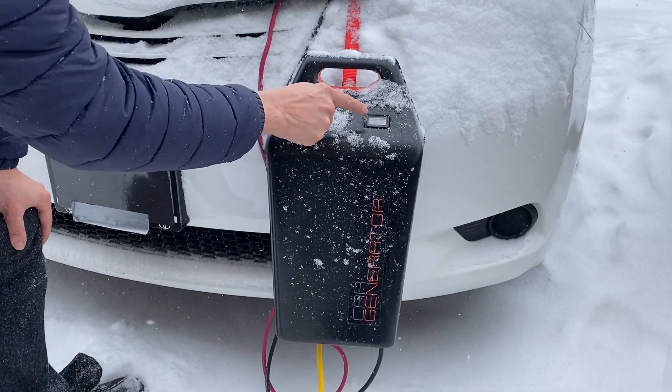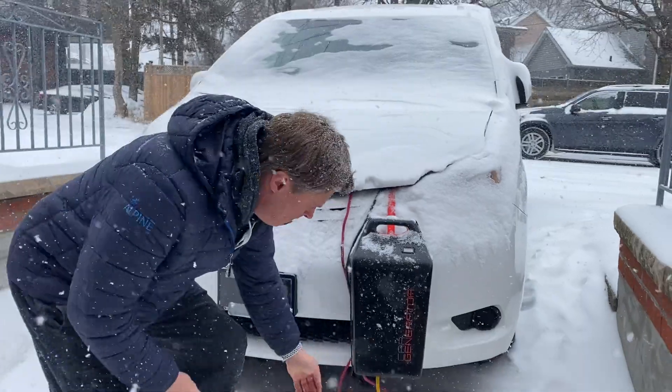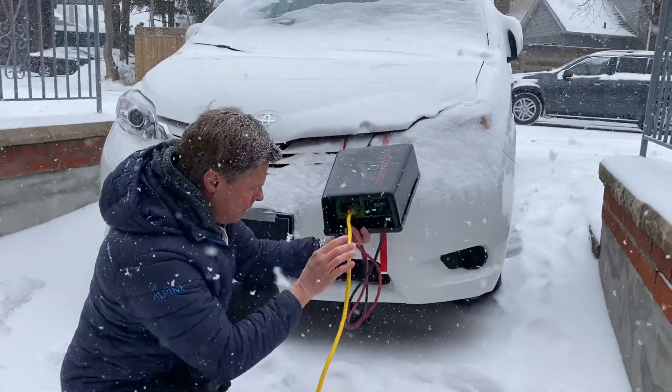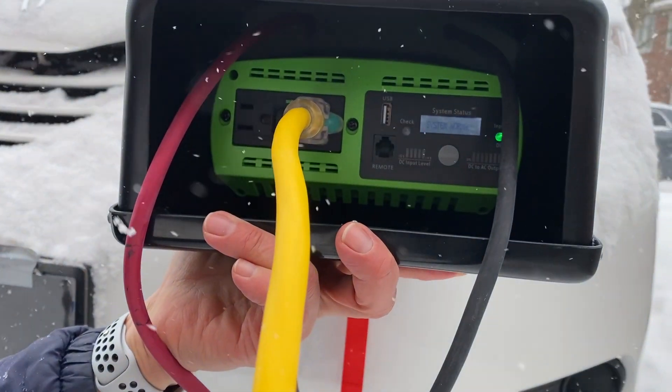We can see we're running at 14 volts, which is the only thing you need to make sure that the car is producing power. Inside the car generator, you simply plug in the extension cord just like this — that's all you need to do.